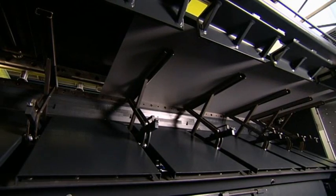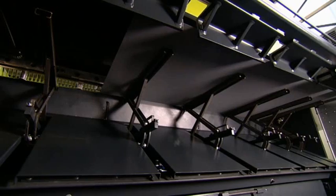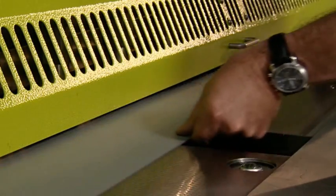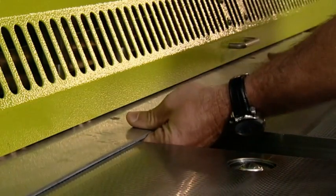With the optional return to sender system, the sheet is not only supported but also returned to the front of the shears immediately after cutting. This eliminates the need for the operator to keep walking to the back of the shears and it allows him to continue working more productively at the front. As an additional advantage, very narrow strips can be cut in front of the blade.